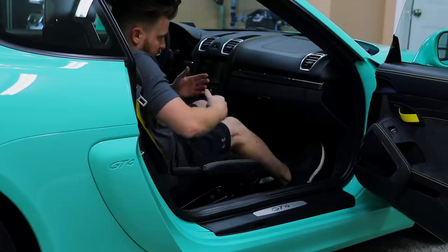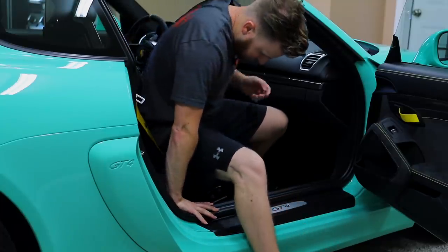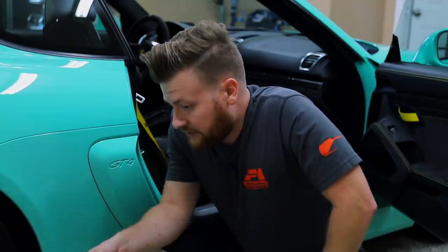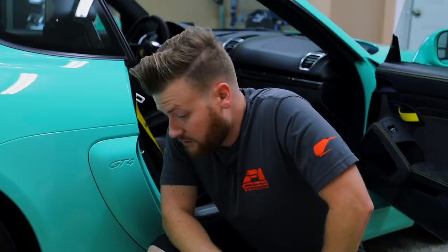Getting out is a gymnastic routine — you kind of do the same thing, and as you get out you still inevitably hit just because there's not enough room. So that's what these bolster protectors are for. I'm going to show them to you, get them installed, and they should look factory and OEM.